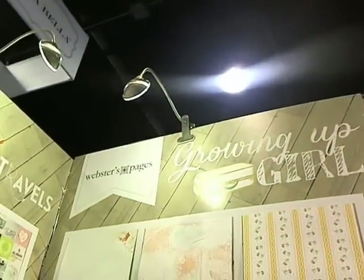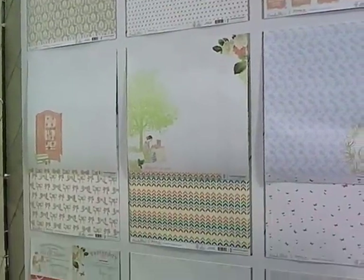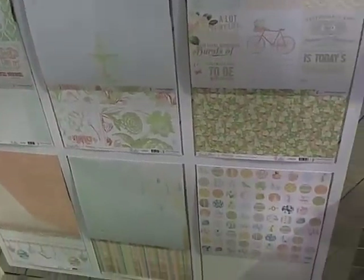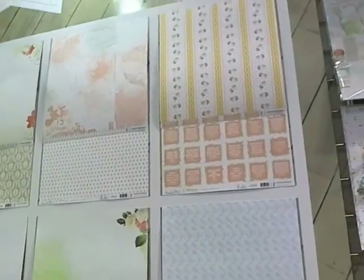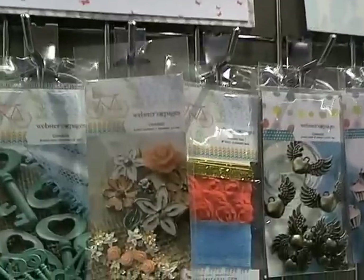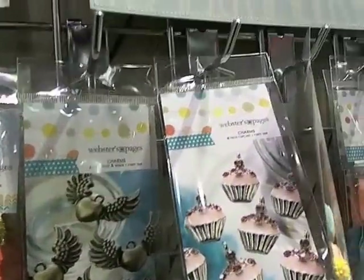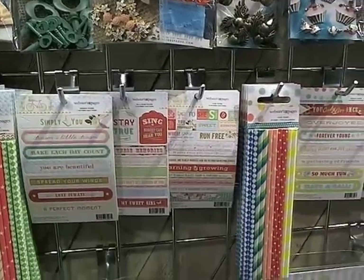Then we have Growing Up Girl — this one's cool because it can take a girl all the way through the teenage years. At the bottom there's a wedding dress which could also potentially be a prom dress. It's a good tween to teen kind of age for girls rather than just only being for little girls. Really pretty — they've got some really yummy embellishments. These are teeny tiny little flowers about the size of your fingernail. They always have gorgeous resin keys, winged hearts, cupcakes — Webster's Pages always has the best embellishments.